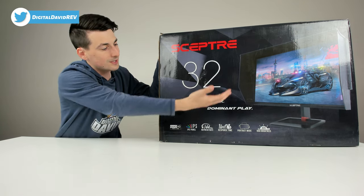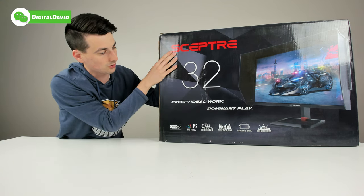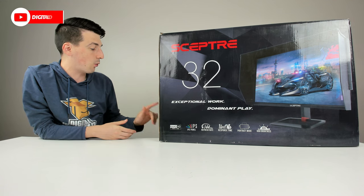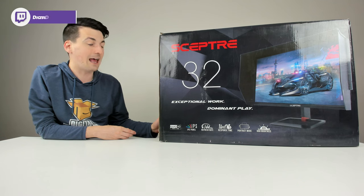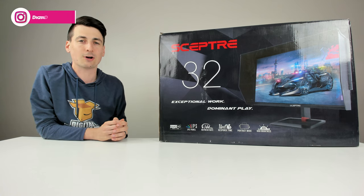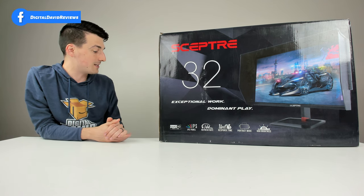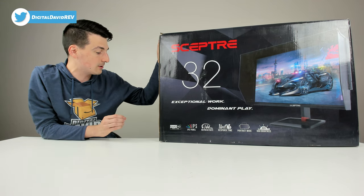I've also reviewed other Scepter monitors on my channel, so be sure to check out those videos. You can see the nice retail box and packaging right here with fantastic product photography, the Scepter logo and branding, and some quick text specs. Technically it's 31.5 inches in screen size measured diagonally, 1440p Quad HD resolution, 144Hz refresh rate, 1ms MPRT response time, 400 nits brightness — a really bright panel — and the panel type is IPS.